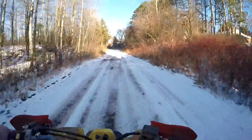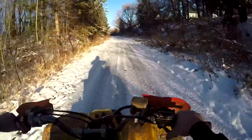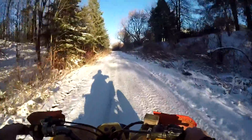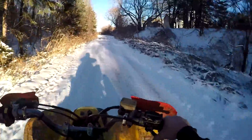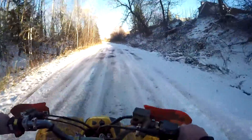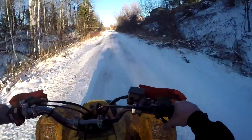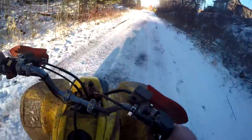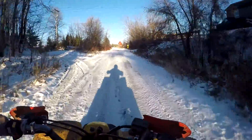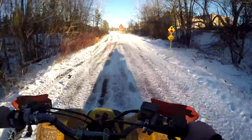I thought this was gonna work a lot worse than it did but it's actually working all right. This is probably gonna be mostly an uncut video by the way, because I'm not gonna ride much or for long, I just want to have a little bit of fun. My hands are already cold — I should have worn gloves. I didn't wear gloves because I didn't think this was gonna work, but it does. I'm surprised about that.